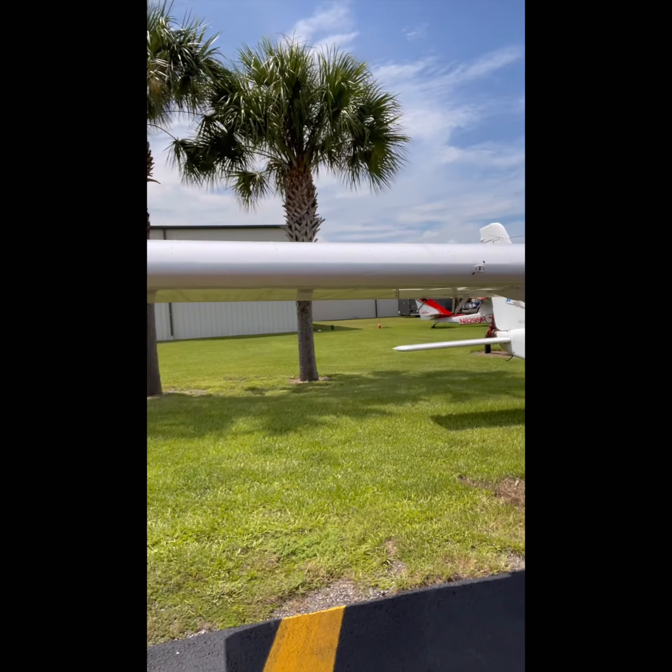All right, here we are, another day. Going to be running out and having a little bit of fun in the Tecnam — it's a Peck Tecnam P92. It's a rental, so it gets pretty beat up. You've got to really do a thorough pre-check just to make sure you can get up in the air and back down. There are a lot of students who end up using and abusing this plane.